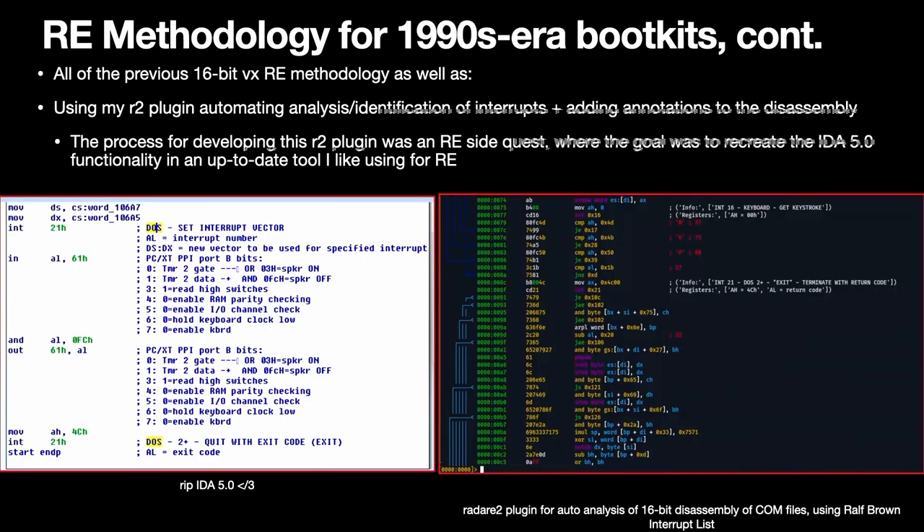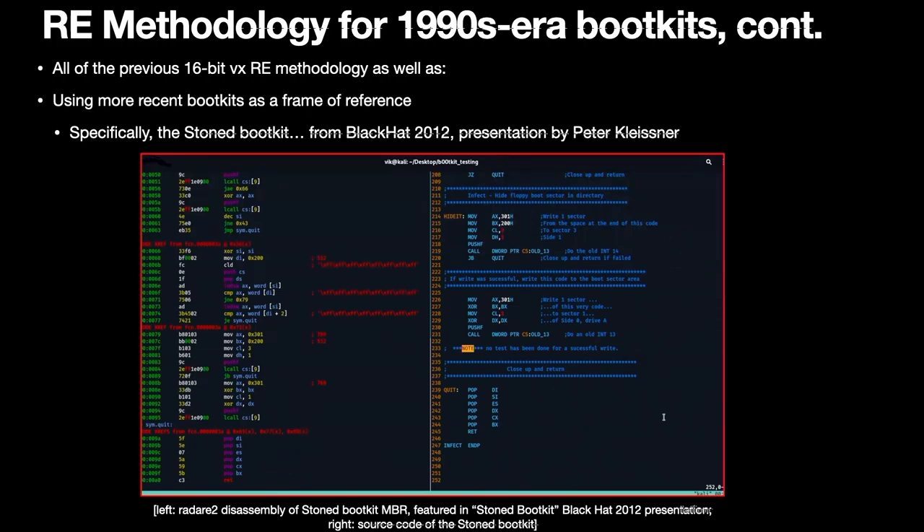A bit more detail: the R2 plugin I wrote was essentially an RE side quest. The goal was to recreate the functionality of IDA Free 5.0 in radare2 — on the left you see annotations of the interrupts in the disassembly, and on the right the radare2 plugin I wrote, which also automatically annotates the interrupts. I also used more recent boot kits as a frame of reference: the Stone boot kit, rewritten by Peter Kleisner and presented at Black Hat 2012, includes the entire MBR of the original Stoned boot kit, so I used that for analysis as well.